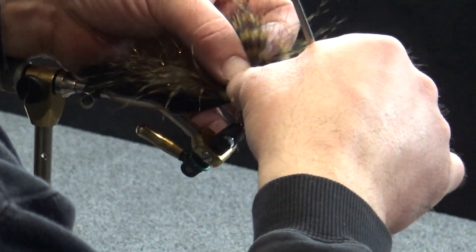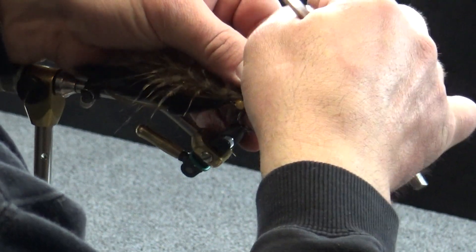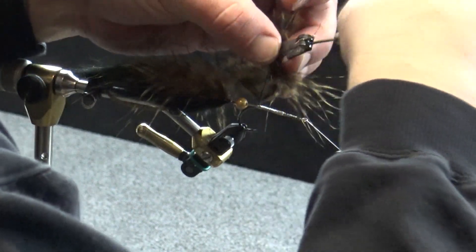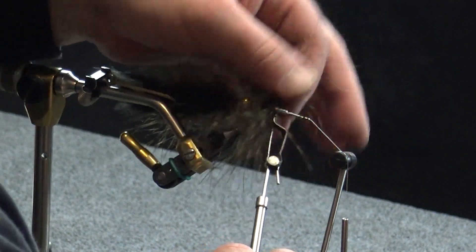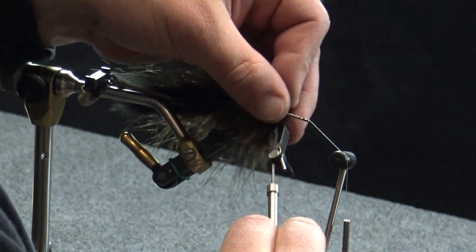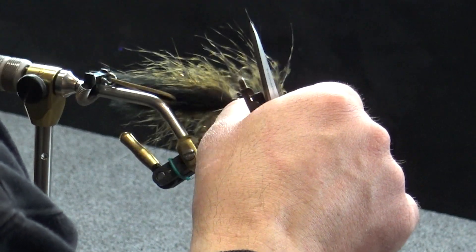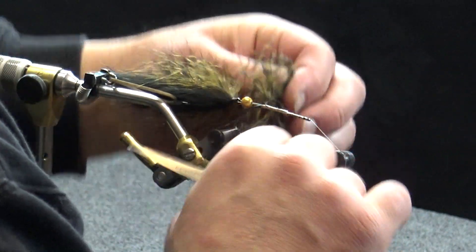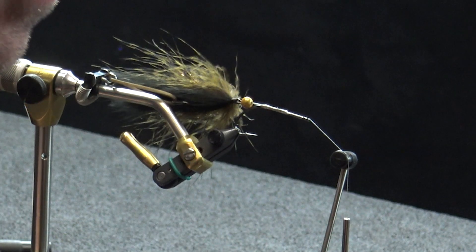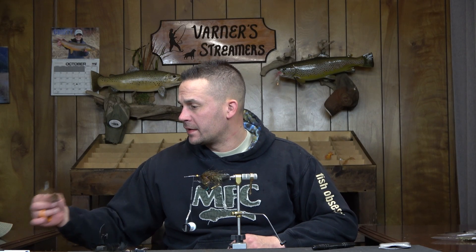I was running pretty smooth on this pattern and then — I may have to take this feather out. I may not have enough. We'll see what it looks like once I get it spun on there... that's too sparse, I can't let that fly. So we're just going to back this out and start over. It was running smooth. Let me see if I can find another good feather.